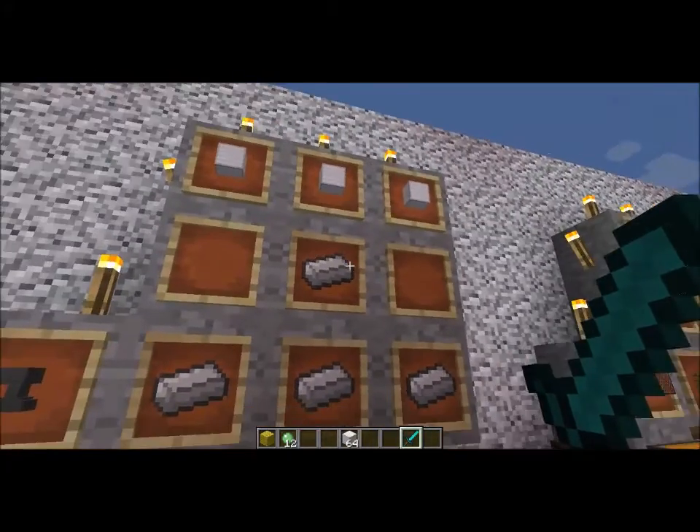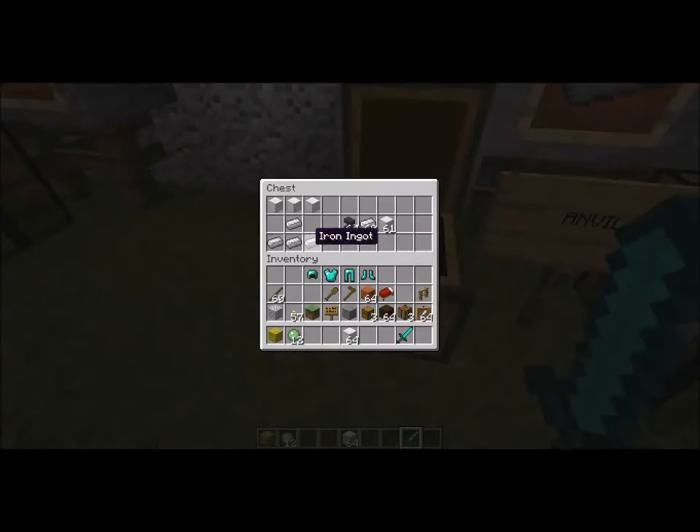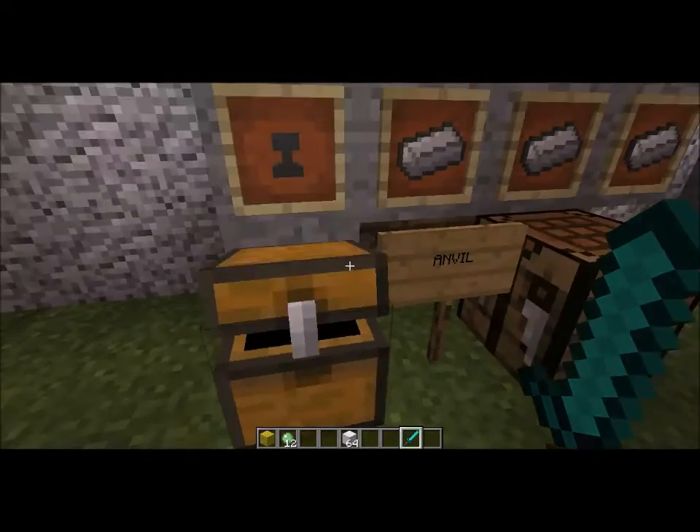What you'll need is three iron blocks and four iron ingots — blocks of iron, my bad. So what you'll do is put the full blocks of iron on the very top layer. Below that, the dead center is an iron ingot. And below that, you're going to put a full row of iron ingots, and that will create your anvil.